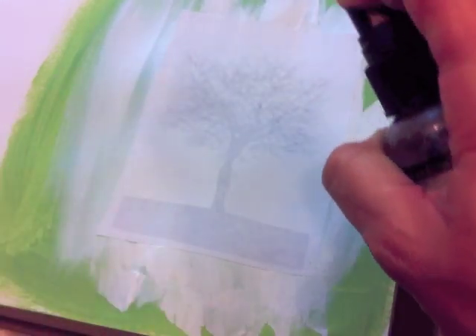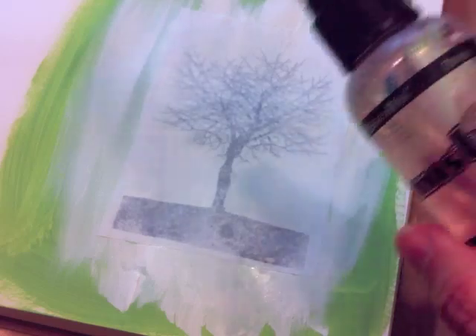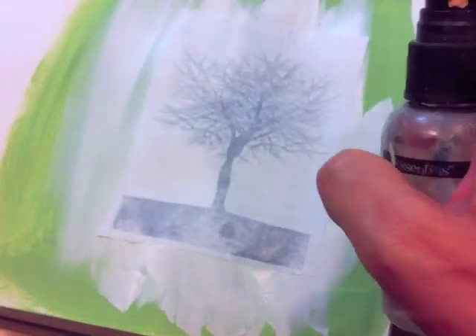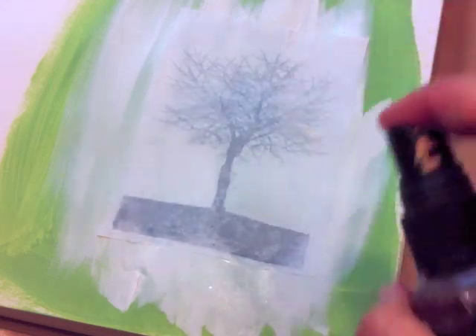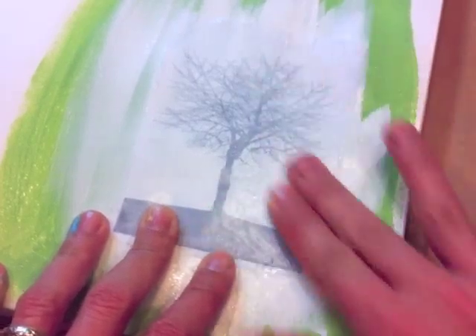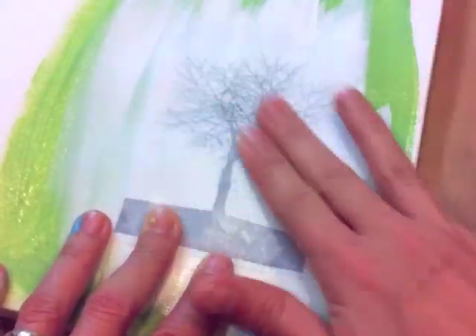Now that that is completely dry — and I'm 100% sure that it's dry, because the number one thing that can go wrong with this is not letting it dry all the way — I'm going to take my mister, filled with just water, and spray the back. This is like any other transfer; you're just going to rub the back and remove the paper.